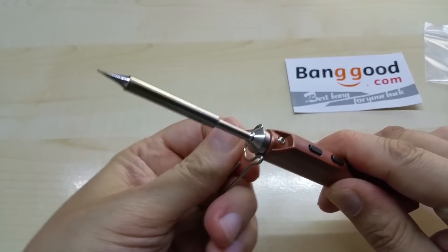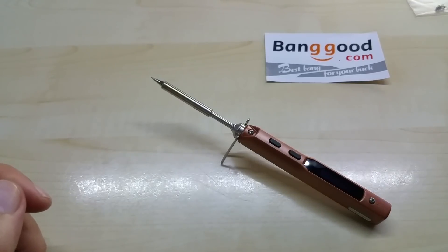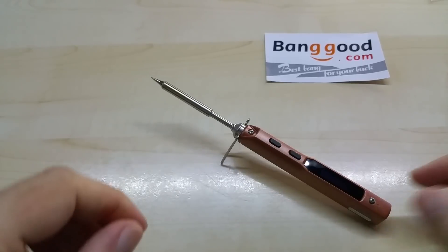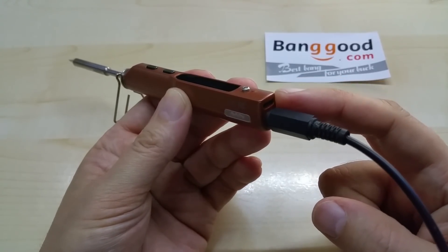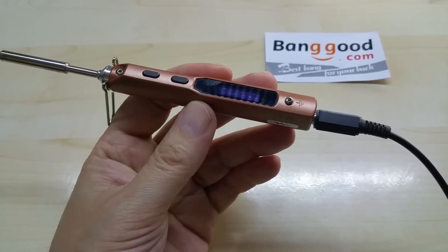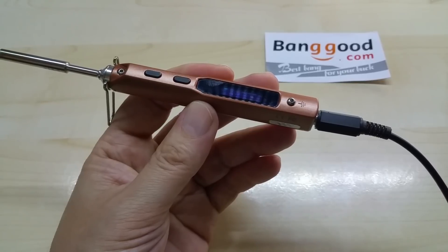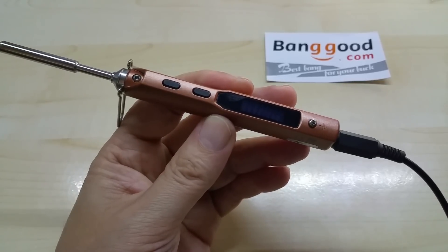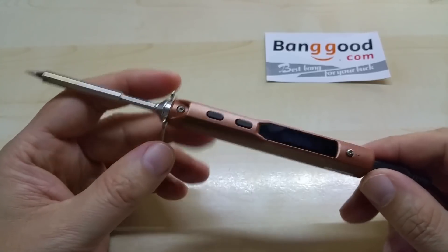You can also attach the stand like so, and now you have it securely on your desk. The wire uses the standard 5.5 millimeter plug that goes in here. You also have a USB port — with that you can upgrade the firmware. This is open source; on the Banggood web page you can find all the necessary manuals.